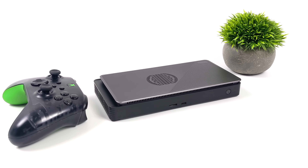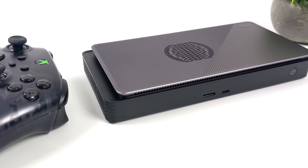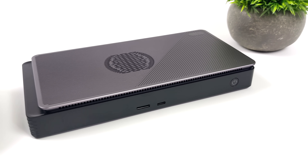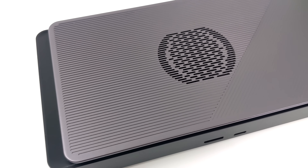Getting this thing out of the box, as you can see, it's super tiny. One thing that threw me off was there was no power brick included — that's because it's an all-in-one unit. You're just going to plug this right into the wall; it's got its own power supply built into the unit itself.